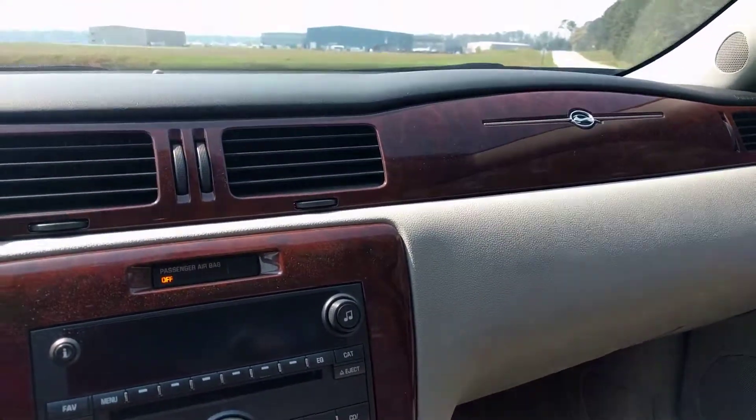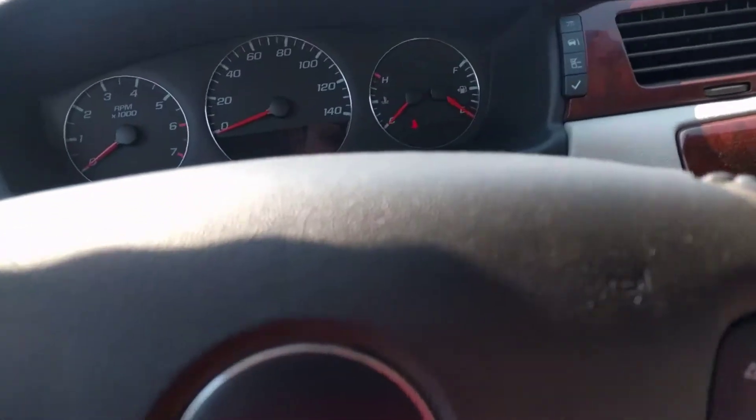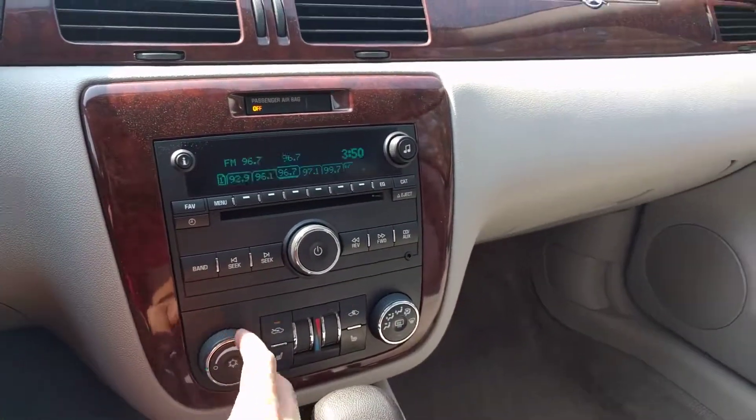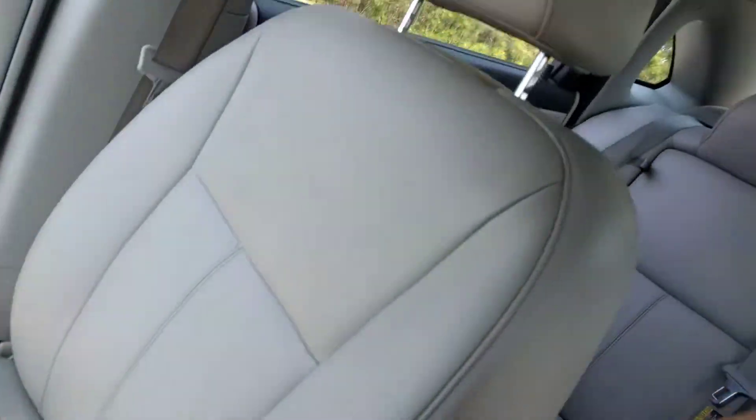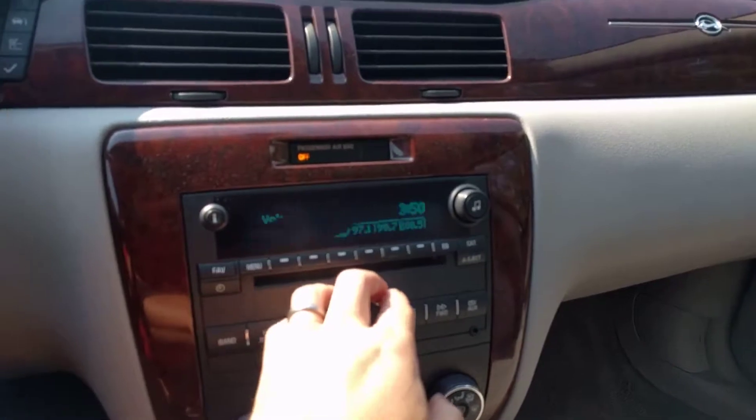Driver's floorboard, passenger's floorboard. You can hear the AC works great. I'm going to put the key in to do anything with the electronics — there we go. I'm going to turn that off. There's the passenger seat. Radio works good.